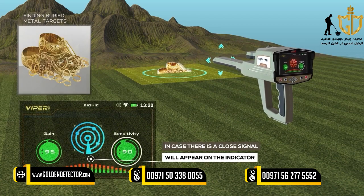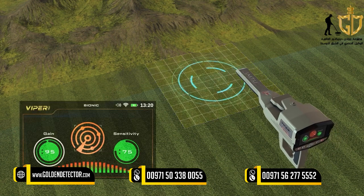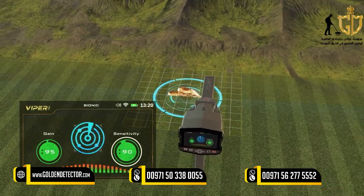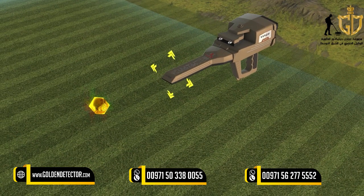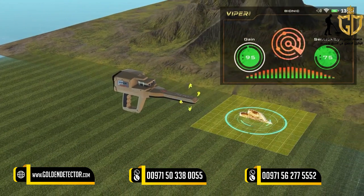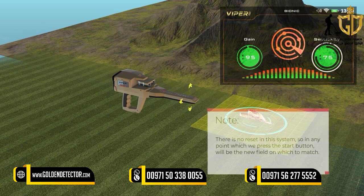In case there is a close signal, it will appear on the indicator. The indicator in the system will appear stably in the event of a field similar to the field that was measured, in conjunction with a sound alert indicating the target. If the signal appears, it can be confirmed by returning to the first metal object and repeating the operation again. Note: there is no reset in the system, so at any point where you press the start button, that will be the new field on which to match.